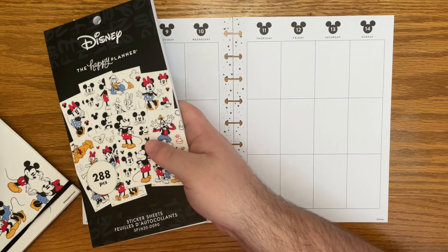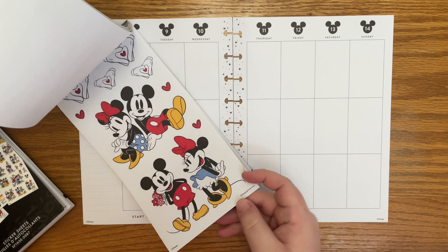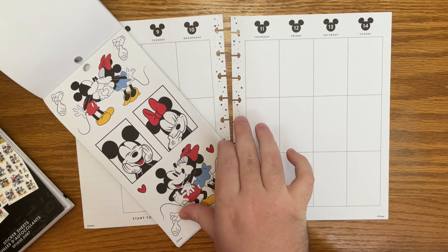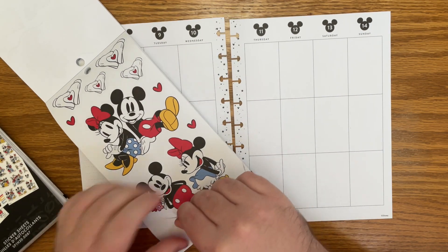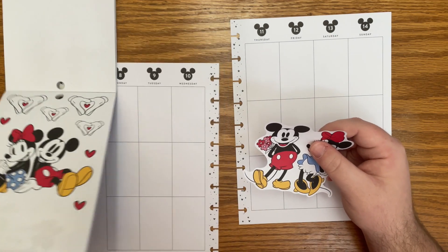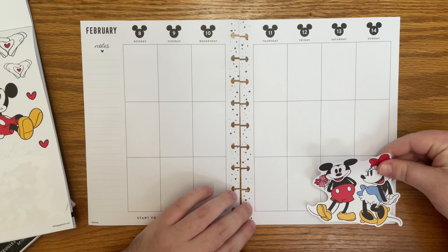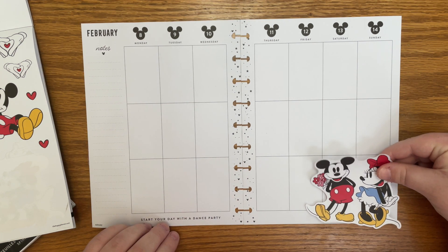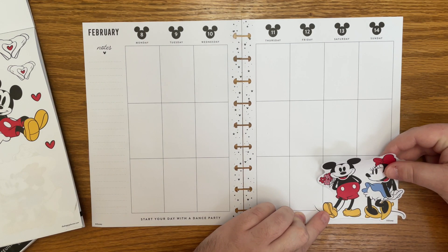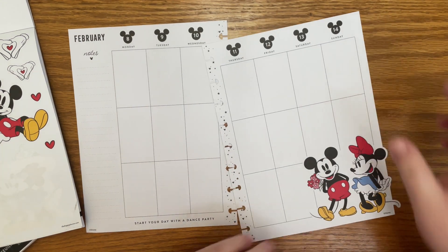I don't really have ideas yet — I just know that that's the set I want to use. I think I'll pull one large Mickey and Minnie to use. They're just all so cute, like how can I choose? I think I want to use this one with Mickey with the flowers, and I think I'm going to place it in this bottom corner. Just like that. Oh my goodness, they're so cute.